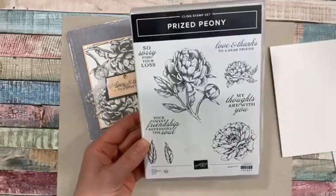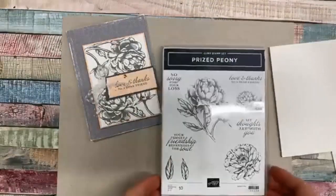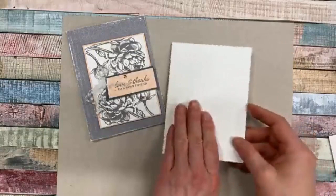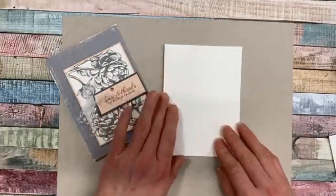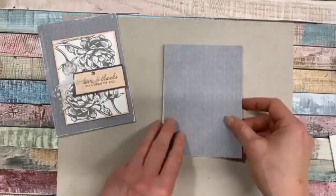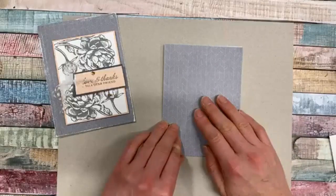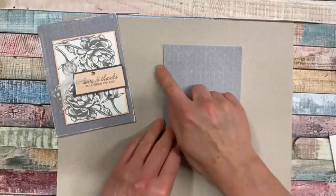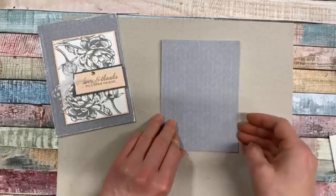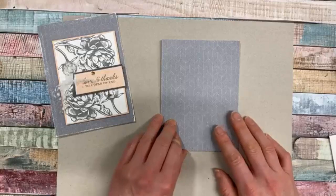For this project we're just going to use stamps, ink, and paper. I've got just a standard A4 card base in Whisper White Thick, and then a card front size of the Prized Peony paper - I think I cut that to about four by five and three quarters. I just cut my card base so it was a nice easy measurement.